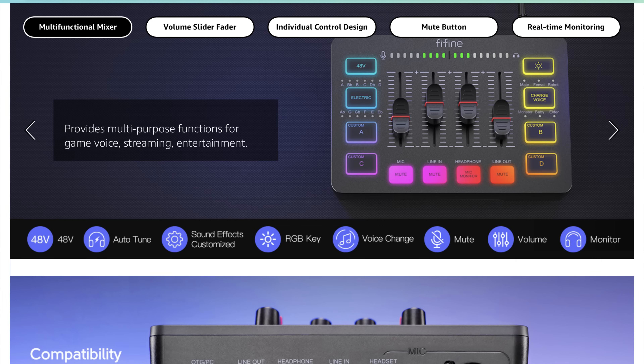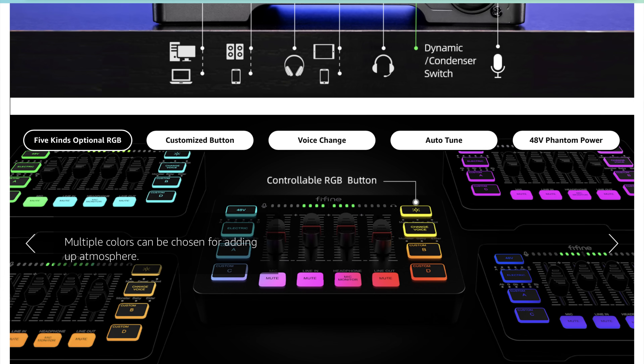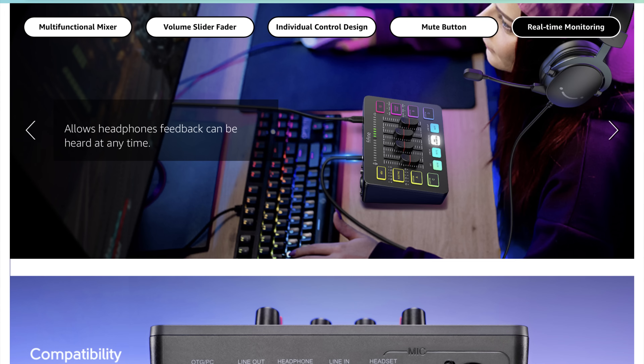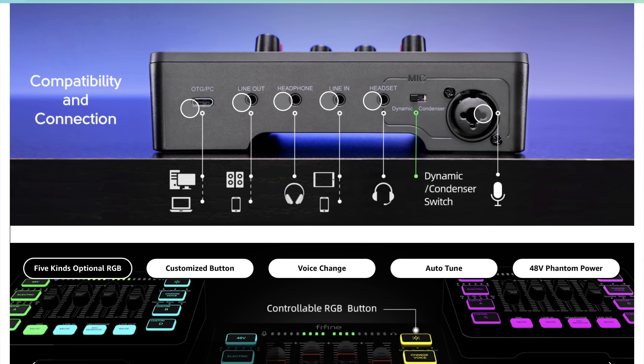It's an audio interface with 48-volt phantom power and auto tune. You can customize sound effects and record your own sounds into four customizable buttons. It has RGB with a couple of different cycles. You can mute, monitor audio, and use voice changes. You can plug in XLR — I think that XLR plug is a combo jack — and you can plug into your PC or run a line out into something like an iPad or iPhone to run music through it.